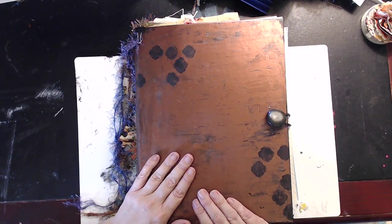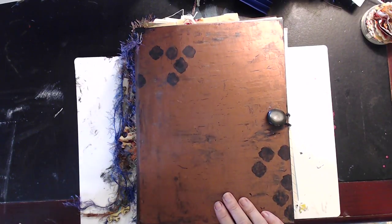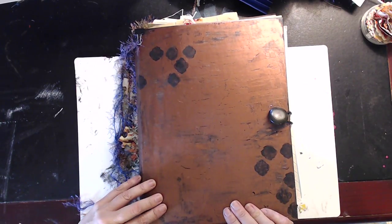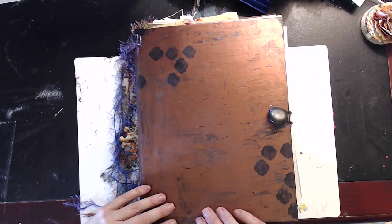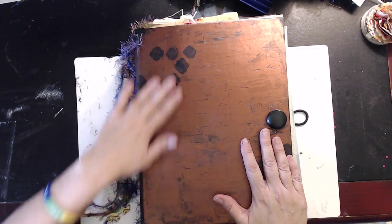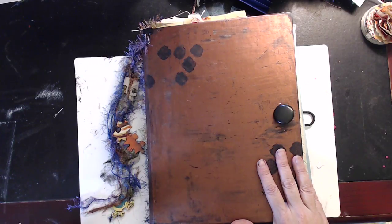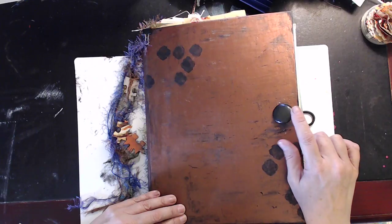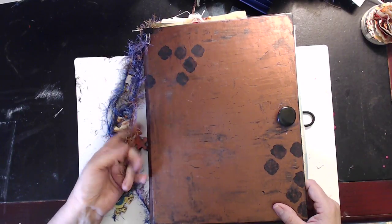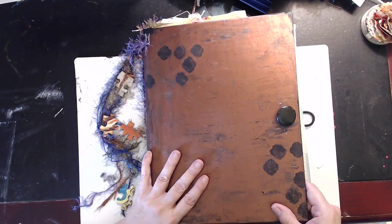The idea of a Flourish journal or flow-style journal is that it's a supply-style journal — everything you're making for it is meant to be taken out and used in other projects. The recipient loves metallics, so she was the inspiration for making metallic covers. I took a hardcover book, removed the insides, did the faux painting, poked a hole, sewed the button, and the signatures are just tied in with twine binding. She can sew signatures in later, or even put grommets in and use it as a Midori-style notebook.